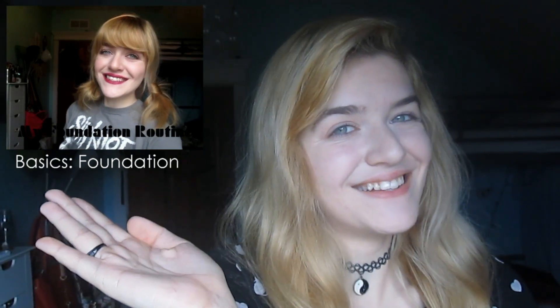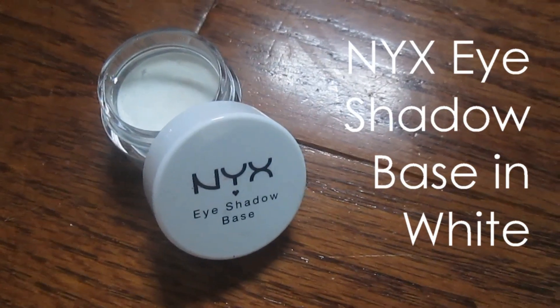So I've already applied a base of foundation to my face. If you want to see how I do this, you can click this video right here. Later on in the video, I did do some contouring and highlighting. However, my camera died while I was filming that, so I didn't get to show you.